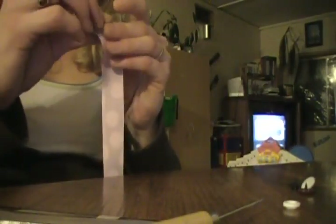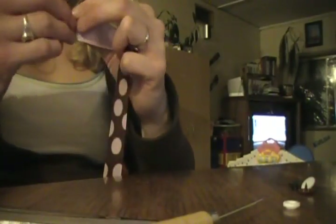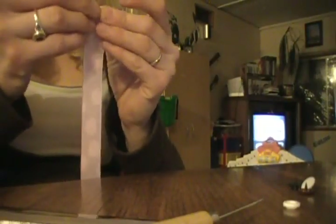Now we need to do something with the other side as well, because we don't want that rough edge sticking out. I'm going to fold that under, and then fold it one more time so that I'm encasing that edge, and throw another stitch in there. Now that I have my edges finished and my clip attached, I'm going to attach my snap.